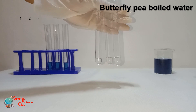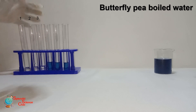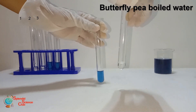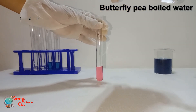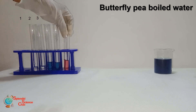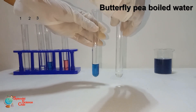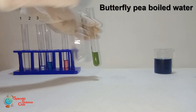These test tubes contain colorless liquids. Test tube one contains hydrochloric acid, two contains sodium hydroxide, and three contains water. We'll see the color changes. Did you notice? It turned into red. Then we'll add the chemical in tube two to the indicator — it turns into green.